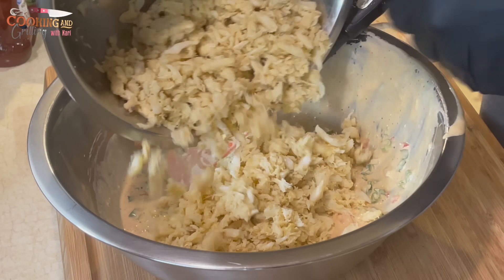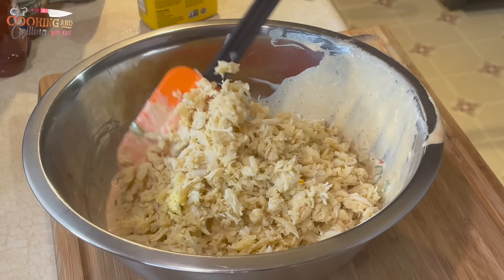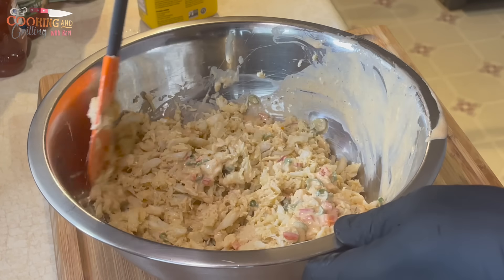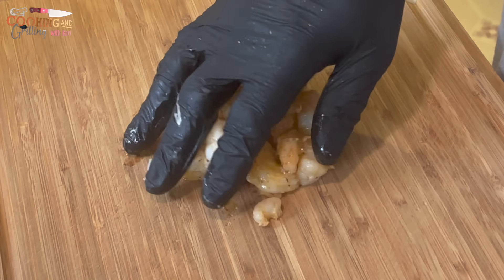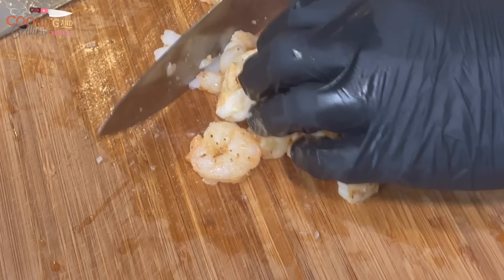Now we're going in with the lump crab, and I'm going to gently mix that into the wet batter. For this recipe I didn't use breadcrumbs — I used Ritz crackers that I crushed. Right here I'm chopping up my shrimp.